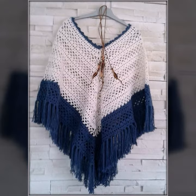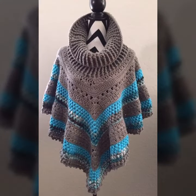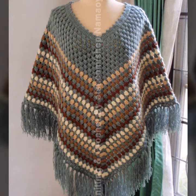You can wear these crochet knitting ponchos at your parties, functions, casual days, and working days — in summer season as well as winter season. In winter season they are not only stylish but also very warm, and you can feel very comfortable in these crochet knitting ponchos.